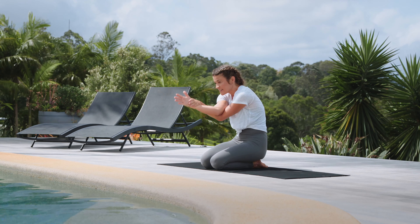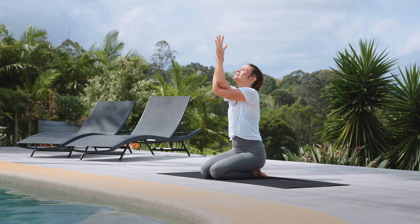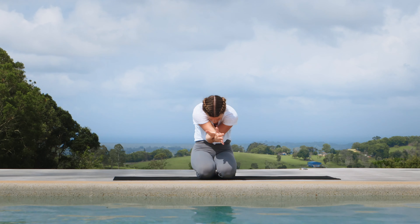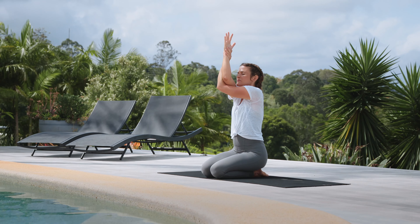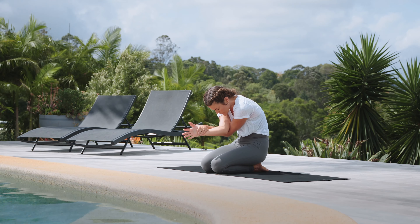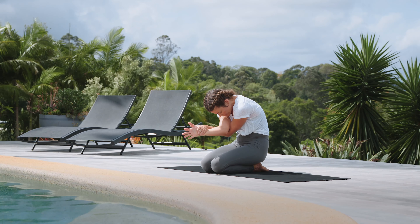Twice more: inhale, deep breath in, reach the eyes and lift the chin. Exhale, tailbone under, elbows to belly, scapula broadens on the back. One more — inhale, reach up, arm bones move forward; exhale, draw in. Staying here for one extra breath in and one extra breath out.